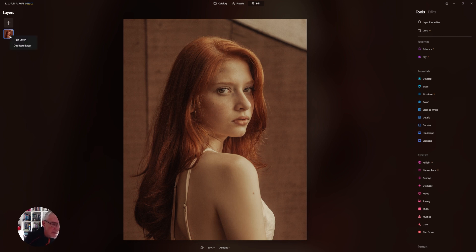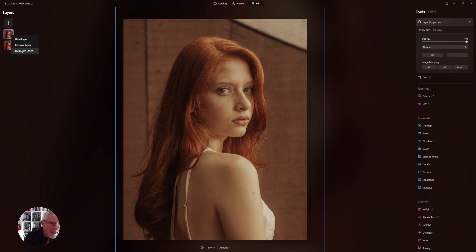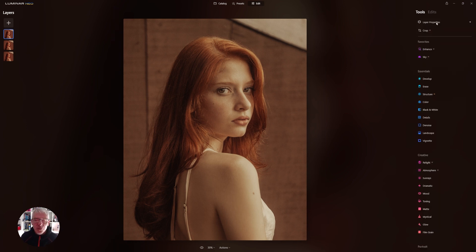We have the duplicate layer feature now, and we're going to make two more copies of that layer. What we're going to do is soften these layers incrementally so that we get the blur effect. We're not trying to emulate any lenses here — we're just having a look at creative portrait retouching.